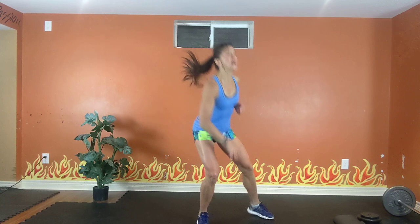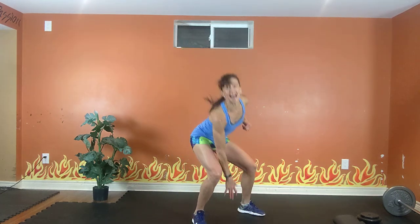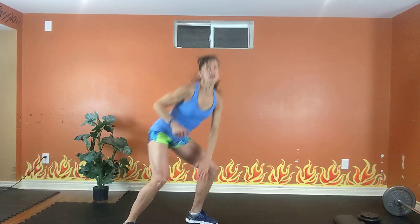Exhale one wave, inhale back. Squat, squat. Work those legs. Exhale one wave, inhale back. 15 seconds — get low. 10, 9, 8, 7, 6, 5, 4, 3.